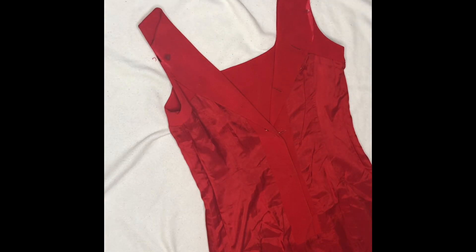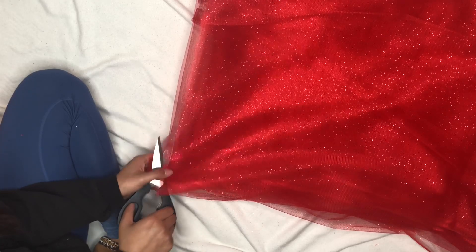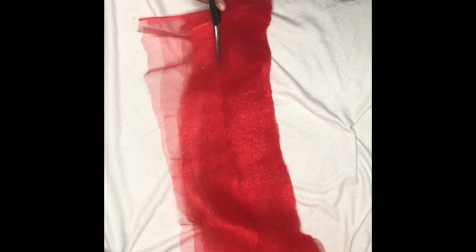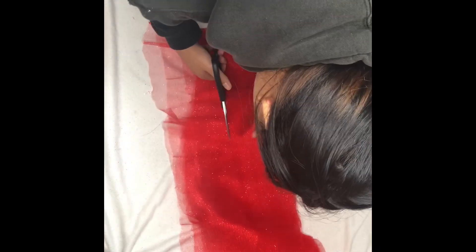Now I'm just pressing down on the fabric to make sure it's super secure when it dries. Once you're done with that, go ahead and tuck that dress away. Now I'm just cutting up the tulle into long, two-to-three-inch-width strips — just make sure the strips are long enough to cover any exposed leg or whatever.